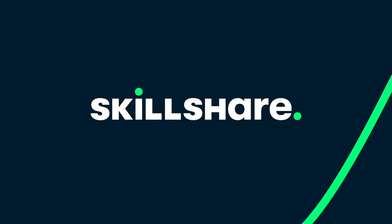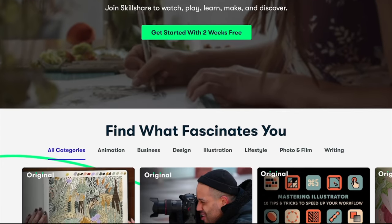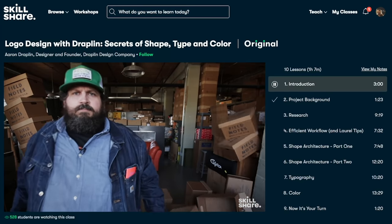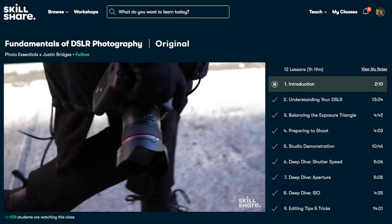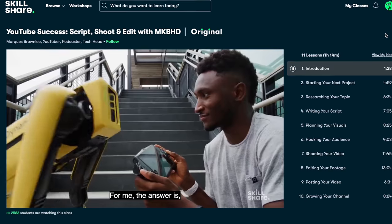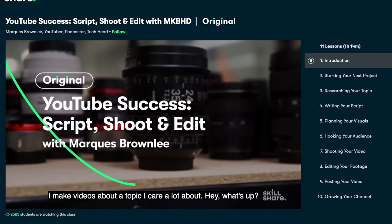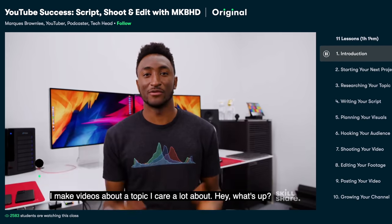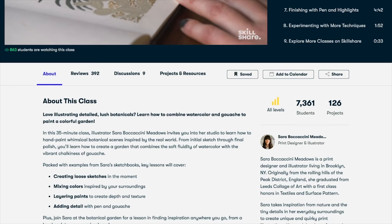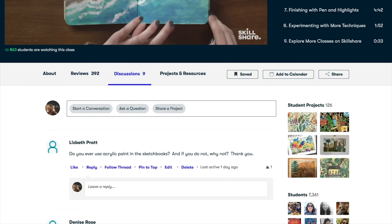This video is sponsored by Skillshare. Skillshare is an online learning platform that lets you take as many classes as you'd like for a monthly fee. These classes use video lessons and projects to help you learn about things you're interested in, such as video editing, productivity, or how to create better YouTube content. I'm a one-man team on YouTube, so I try to keep my production skills up to date. Classes like MKBHD's YouTube Success — script, shoot, and edit — really come in handy. Skillshare is curated towards learning, so there are no ads and it costs less than $10 a month with an annual subscription. The first 1000 subscribers to click the link in the description will get a free trial.